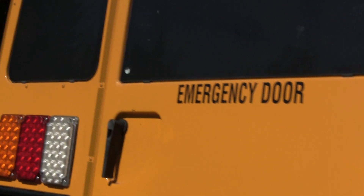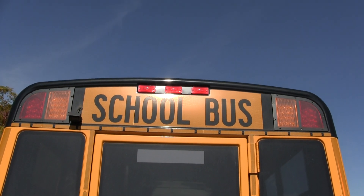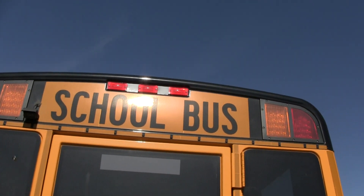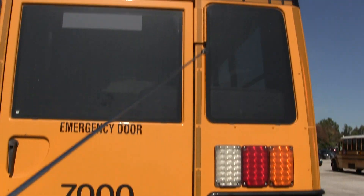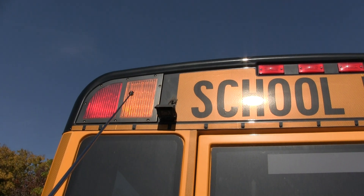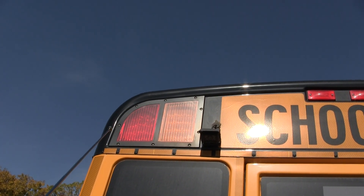Going back to the end of the bus, I have three red clearance lights — not cracked, security mounted. Then I have my 'school bus' lettering — legible, readable, not cracked, security mounted. The reflective tape is not cracked, security mounted, and it goes all around the door. Then I have my student amber warning lights — not cracked, security mounted. And then I have my student red loading lights — not cracked, security mounted.